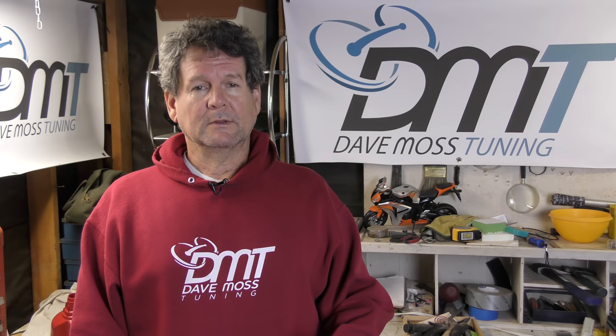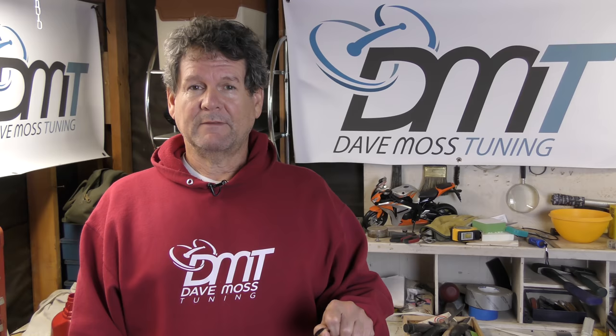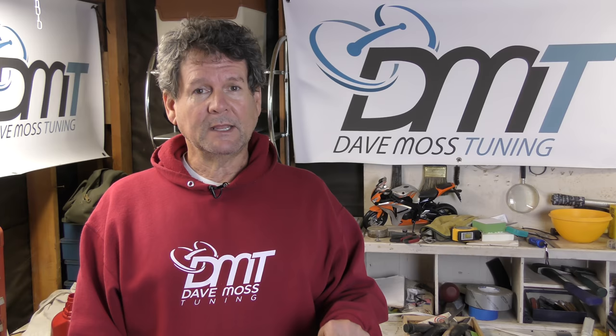On a side note, Dave Moss and I actually did some drag racing back in the day. There's a link to that video down in the description box. And don't worry, it's free. We have lots of free content on the website. We have freemium and premium content — it's not all premium content.